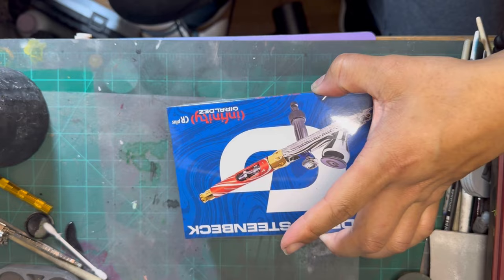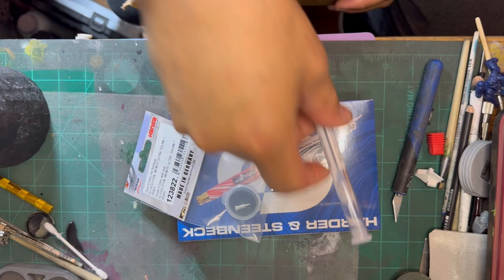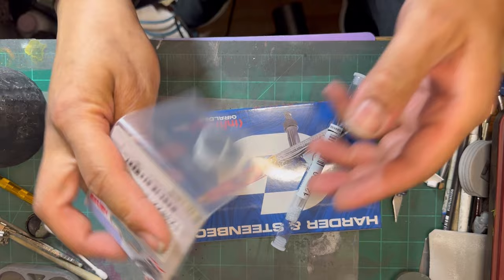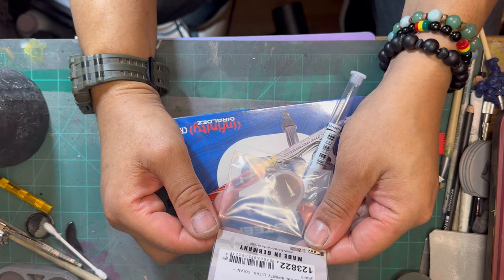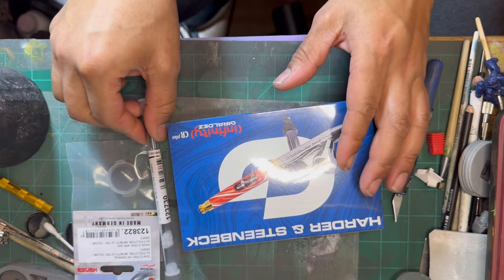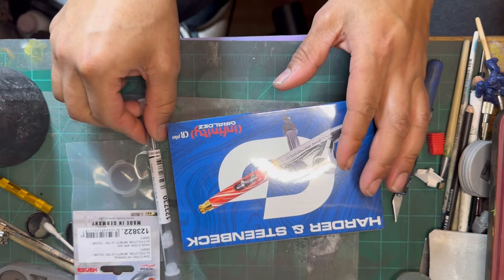It's got the extras in the box — I should have been careful. So this is the 0.2 millimeter nozzle. That's the extra. That's a pretty cool little case that came in. And this is the extra 0.2 millimeter needle. Nice. I'll probably order a 0.5.